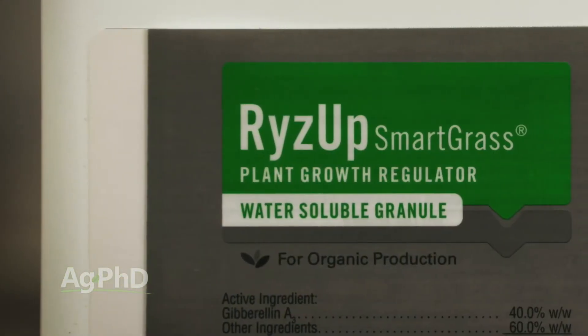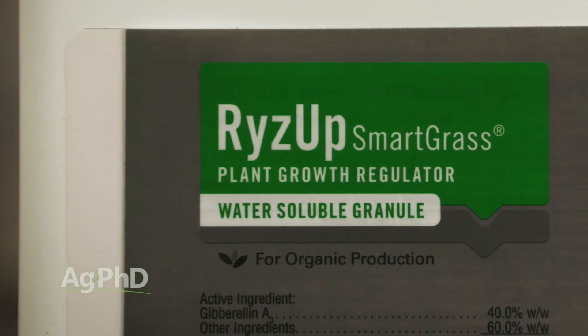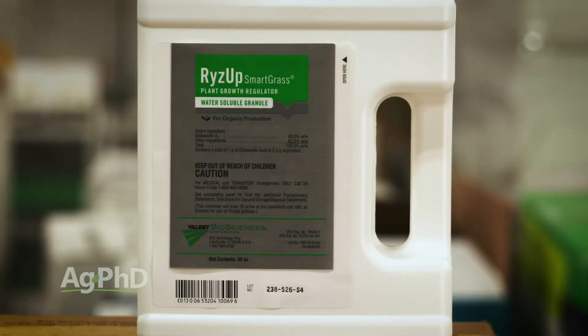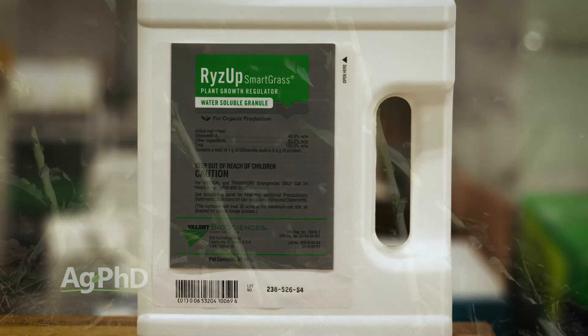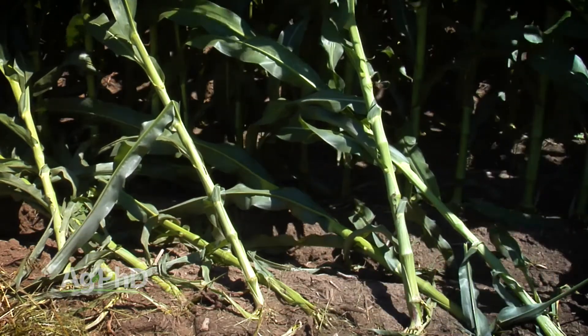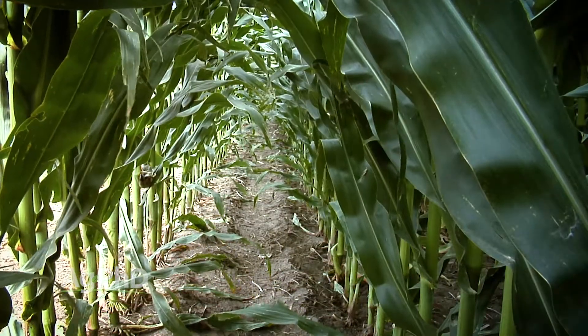This is a natural product, so it could be used in organic production or conventional production. And because it's a natural growth hormone, it isn't something where more stem elongation means you'll be more prone to lodging or tipping over. No, we don't see that with Rise Up Smart Grass — we actually see those stalks being sturdier.